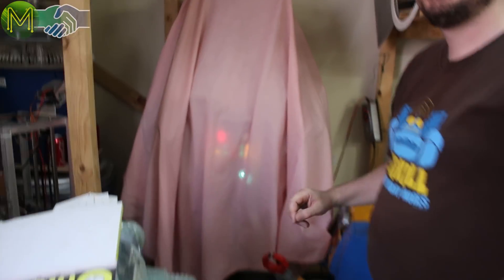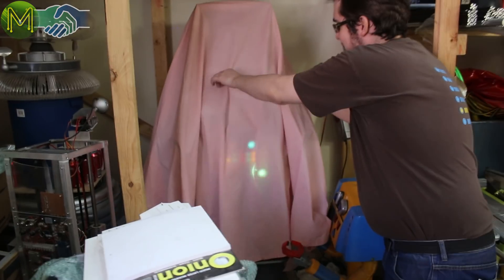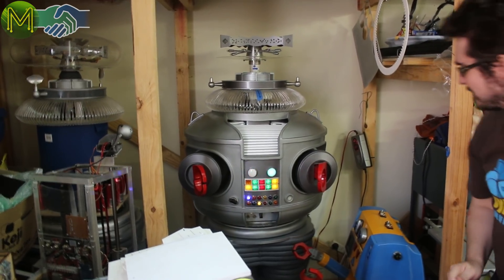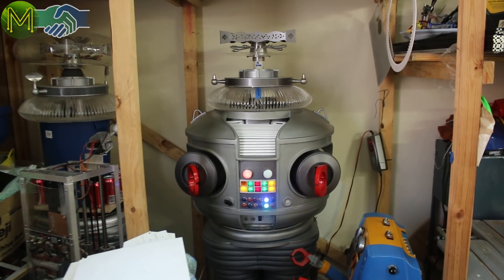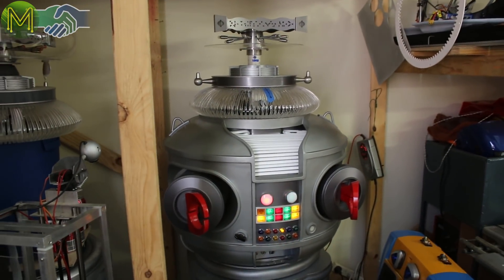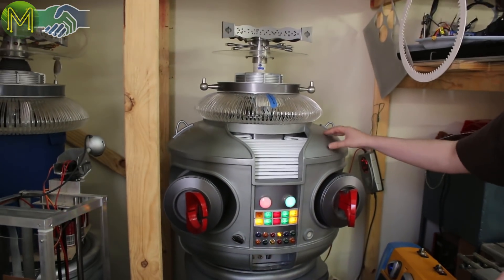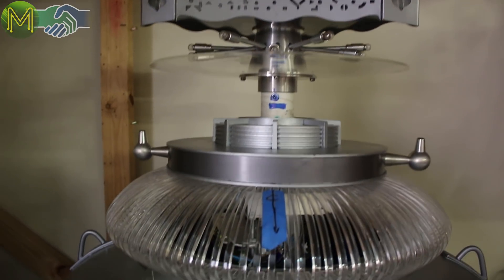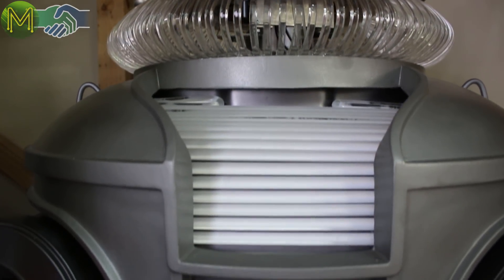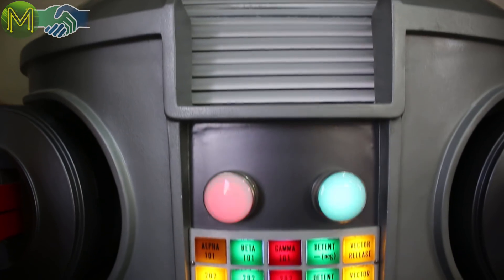The big unveiling — here we go. This is B9 from Lost in Space. One of our members, John, has been working on it for several years. It's all scratch built. I think they used a fiberglass mold for this bit, but the rest of it's all hand done, soldered together, carefully polished. It's a labor of love.